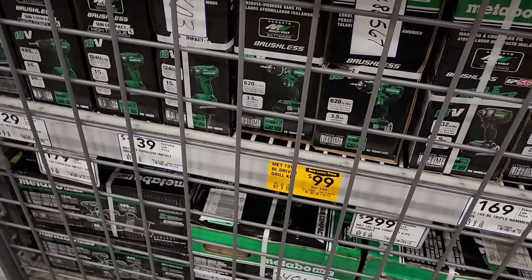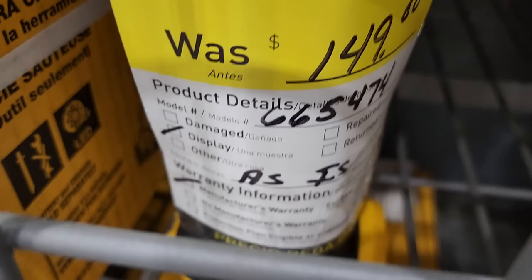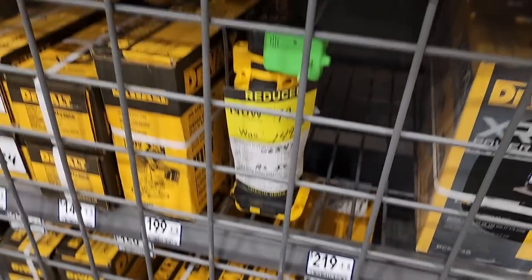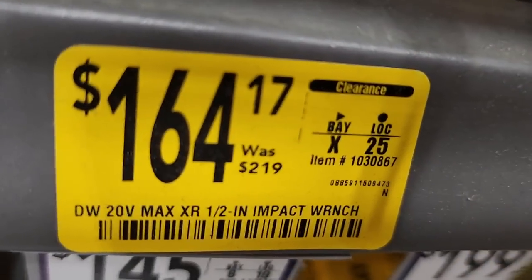Now you got what looks like a drill for $99 — these are solid tools, guys. If you don't have Metabo HPT, those are solid tools. Got this one for $99, down from $149. And then you got this one for $164, down from $219 — it's a half-inch impact wrench.